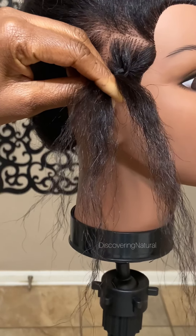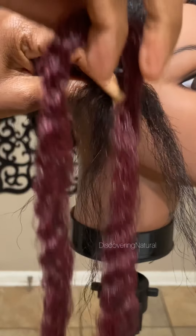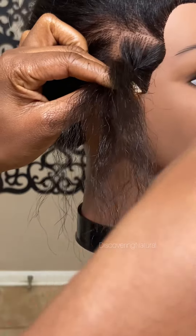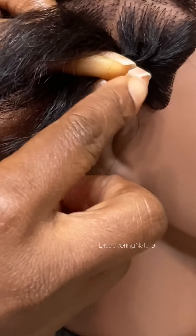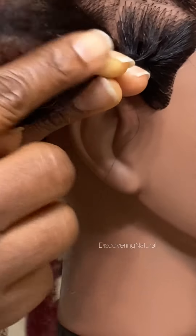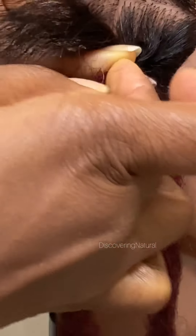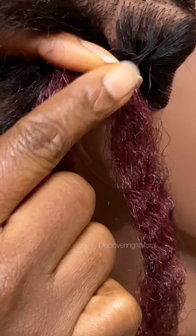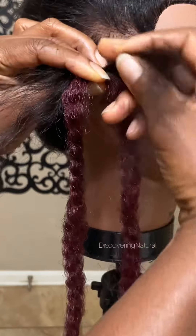Now we're going to take the first hair extension — today I'm using Nubian twist. It will be better to use a stretch braiding hair, that's much better, but this is the only hair I had available to me. You're going to take the hair and attach it right over here, where my pinky finger — my pinching finger — is. So you take the hair and attach it inside your pinching finger, between your thumb and your first finger. That's where you want to attach it.